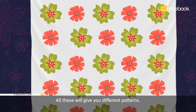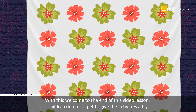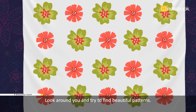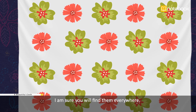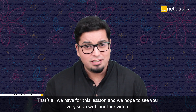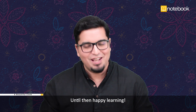With this we come to the end of this video lesson. Do not forget to give the activities a try — look around you and try to find beautiful patterns; I am sure you will find them everywhere. That's all we have for this lesson and we hope to see you very soon with another video. Until then, happy learning!